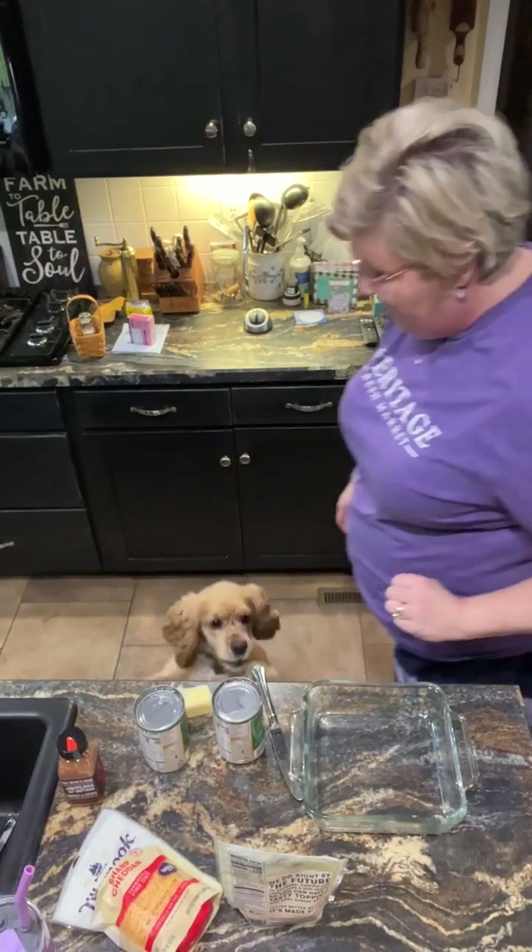Hey y'all — cooking, cutting up, keeping it real. Cookies in the kitchen with me tonight. I wanted to show y'all football player potato balls.